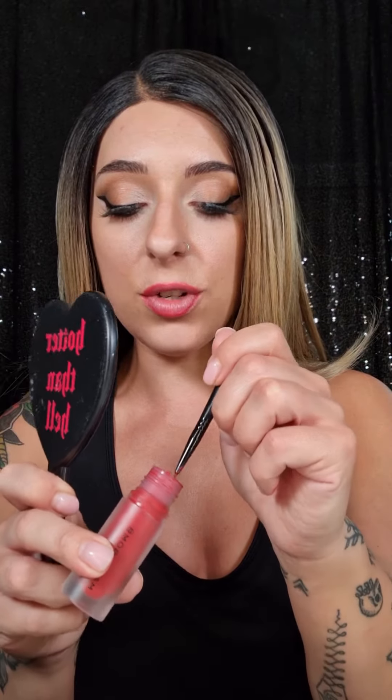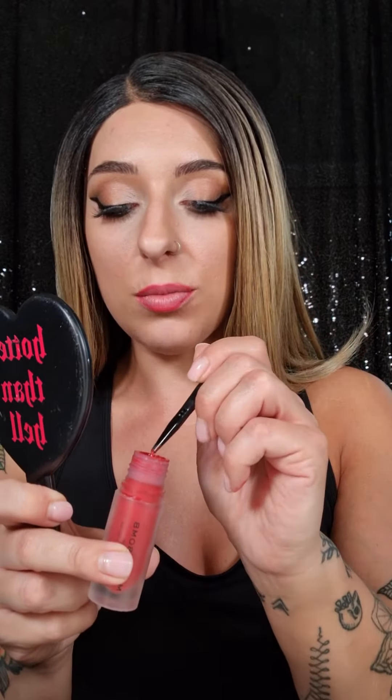Now we're just going to get some product out of the tube onto the brush directly, which is really simple — just get some product around the edge of the bottle. And because it's such a small, precise brush, it makes things a lot neater than just swiping on with the lipstick itself.